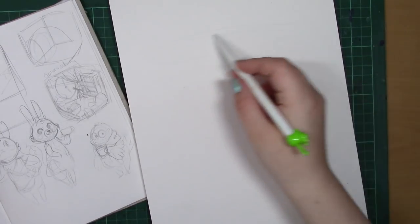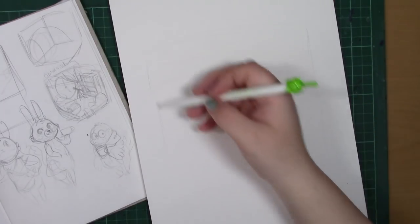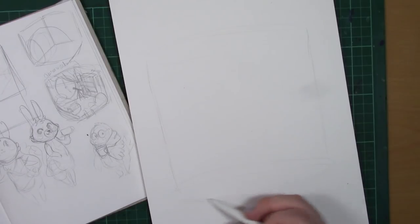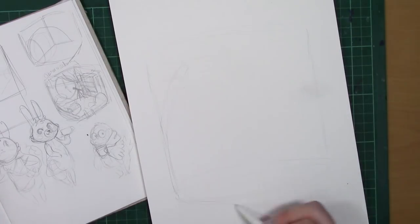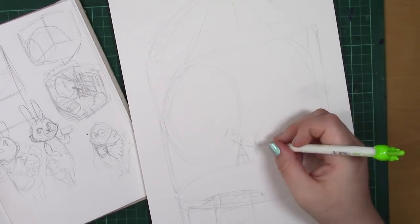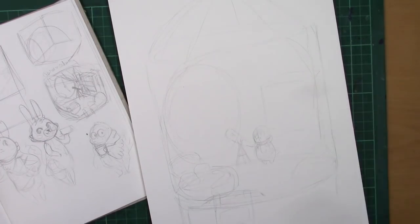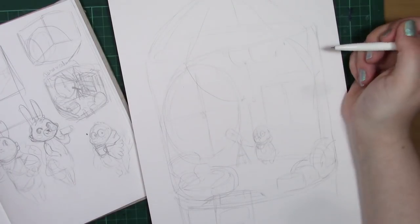Hello everyone and welcome to this week's video. This week I thought I'd do something a little bit fun. I've been looking at doing some children's illustration work for my portfolio, just so that I have a few children's style illustrations to work with. Since I was really inspired by doing my Animal Crossing themed illustration with Prickles and his flower shop a few weeks ago, I thought it'd be really cute to continue the series and do a few more illustrations in that style.